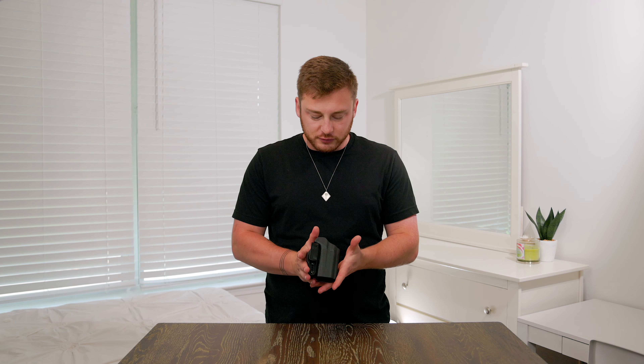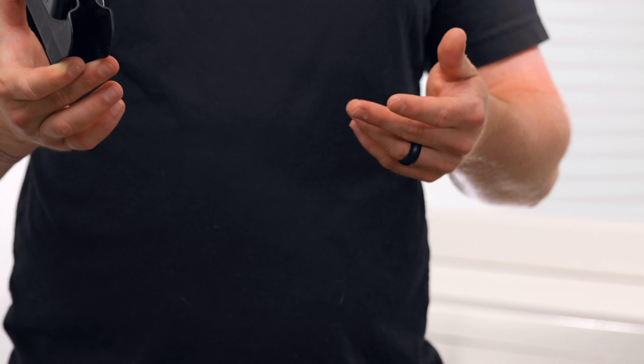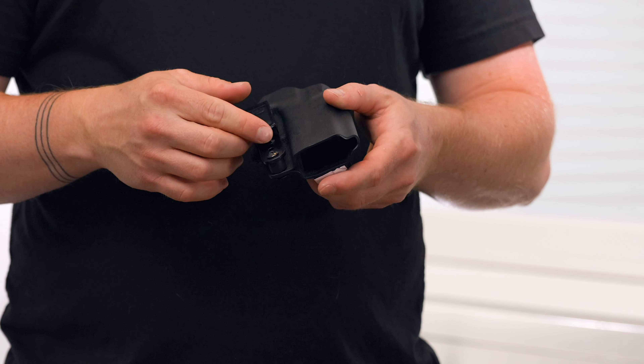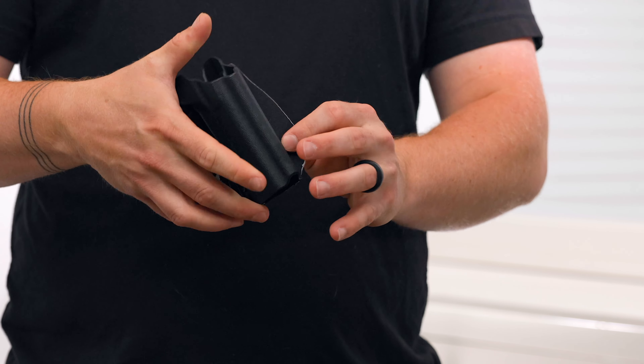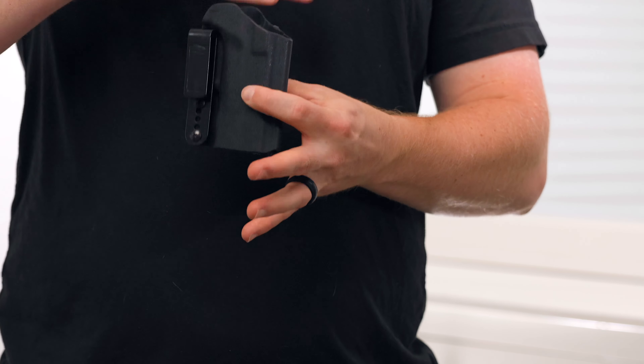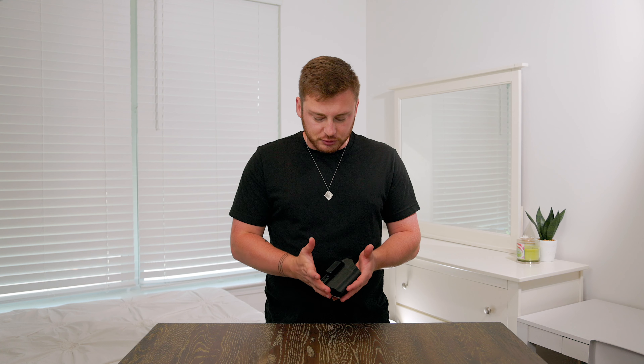Most of you, when you entered the concealed carry world — maybe your first gun, maybe your second — you started concealed carrying and you picked up a holster very similar to this one. This is just a nondescript holster from a local gun store. It's got a simple clip that clips onto the belt, and I threw a little wedge on the back so it kind of pushes the gun back in towards you. But what if there was a potential solution that solved some of the drawbacks of something like this?